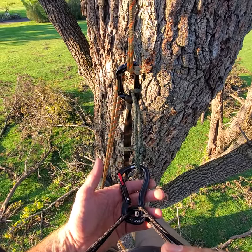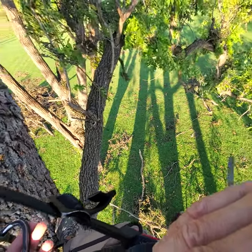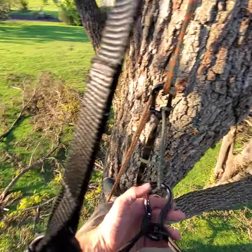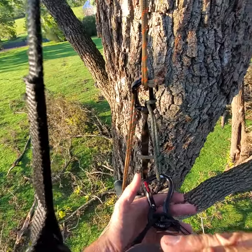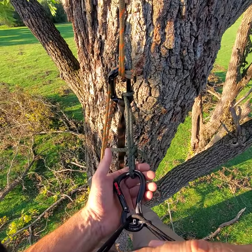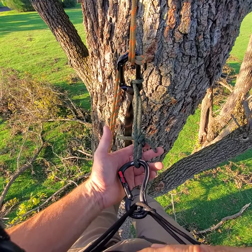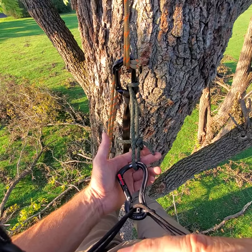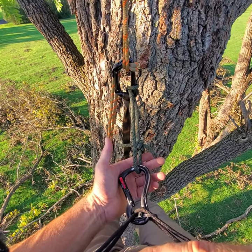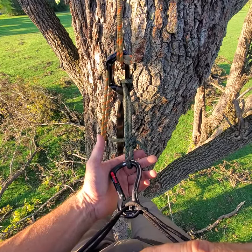I am every bit of 30 feet up in a walnut tree. We had a tornado blow through last week, so there's been some casualties, but I'm on a safe crotch in a safe tree. I want to give you a little bird's eye view of my system from the canopy, and then transition into rappel mode and have you see how I attach that munter friction hitch.